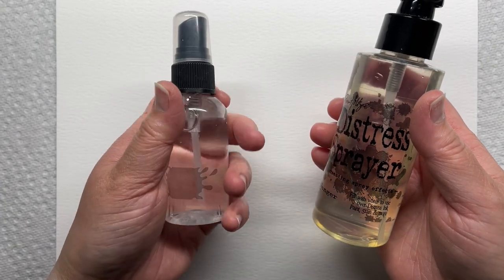I take an 8.5 by 11 piece of Tim Holtz watercolor paper and place it on a paper towel. Then I spray it liberally with water until it's basically dripping wet. I let it sit for a few seconds to give some of the water time to soak into the paper for better movement.